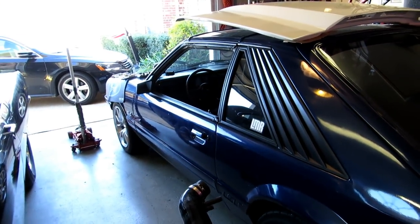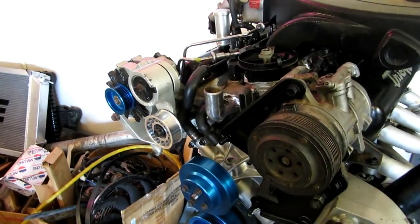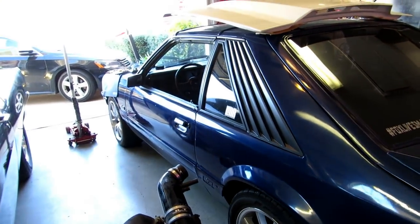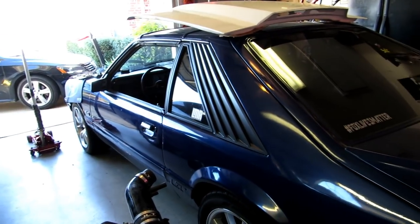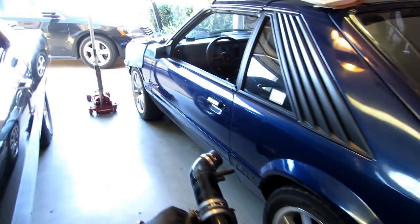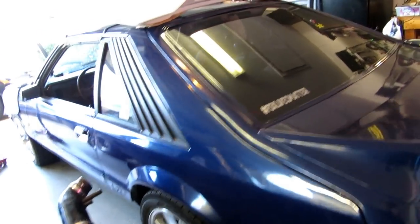A bunch of new water stuff means there are chances for water leaks pretty much everywhere. But we'll work through it. I'm going to work on getting this exhaust off now — not looking forward to getting underneath the car, but hey, it's got to be done. Let's get the car jacked up and get started.